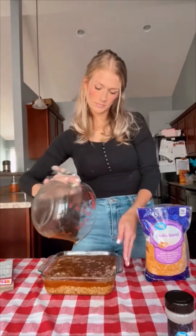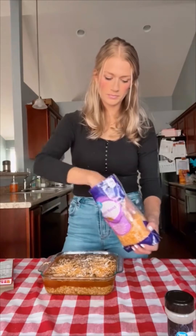Then I did about a cup of fiesta blend cheese just right on top, and I baked this at 375°F for about one hour and it comes out delicious.